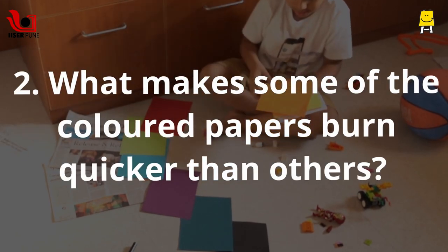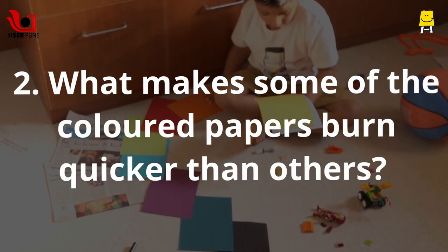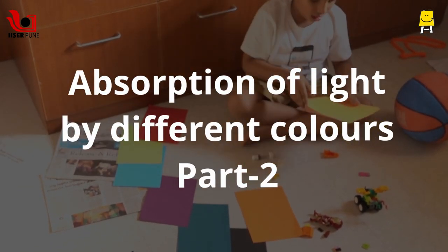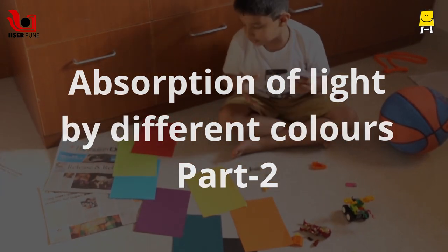What makes some of the colors burn quicker than others? Learn more in the next video: Absorption of Light by Different Colors, Part 2.